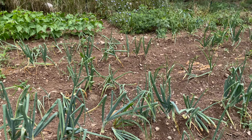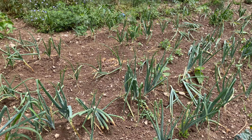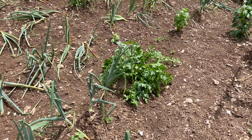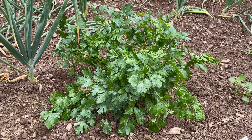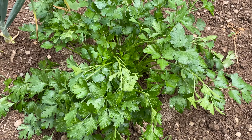Now my onions have made a comeback, and I think we actually might have a harvest. I was worried about them, but I think it was that 15 degree day we had right when we planted them that made them hold back. And this is the first year I've decided to put parsley in the garden, and it's doing wonderful. I'm going to make chimichurri sauce with this here soon.